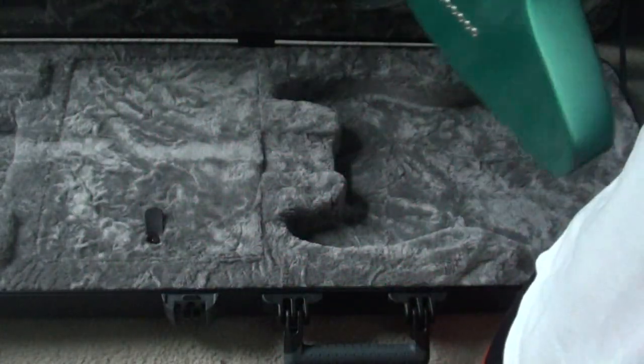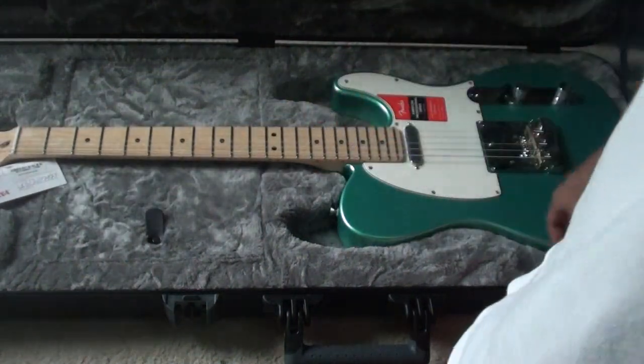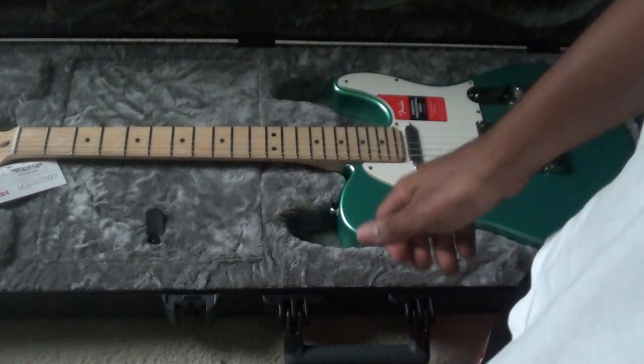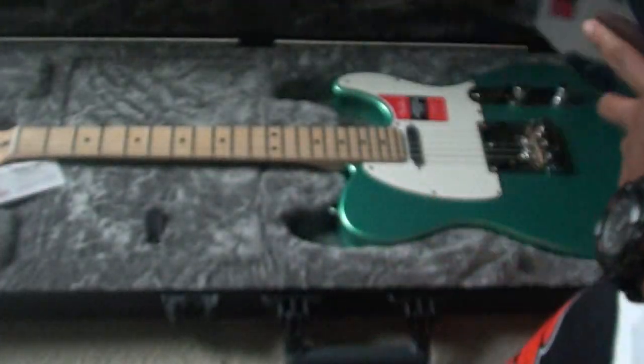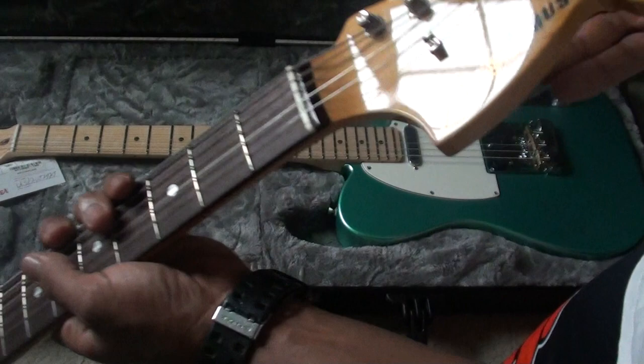No tummy cut, which I like on a Tele — unless it's a Tele Deluxe. Speaking of which, I find it kind of weird that the American Professional Tele Deluxe has a normal Tele headstock, when they normally have oversized Strat headstocks — kind of like the Fender Mustang.